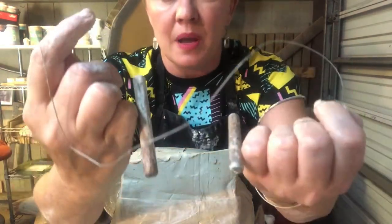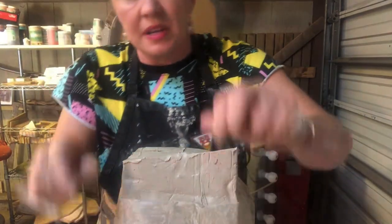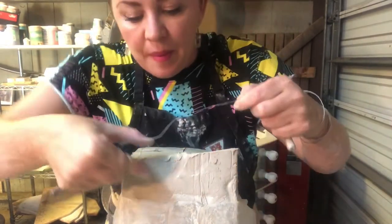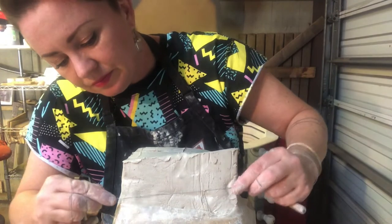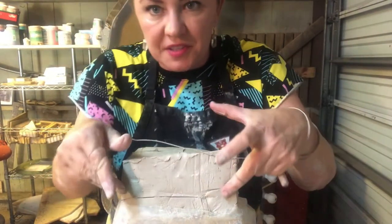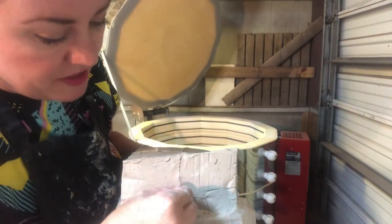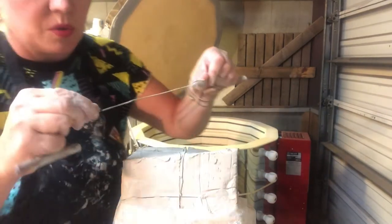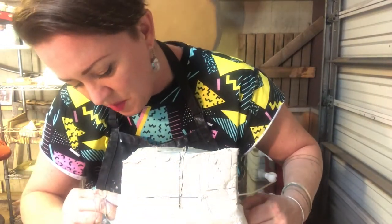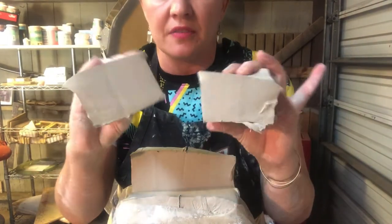I'm going to start by using my wire tool. I'm going to make it nice and tight in my hands and cut down into my bag of clay about 3 inches down. I'm going to cut straight across the bag right across the block, then take my tool and cut that hunk in half, pull my tool back up, and cut again crosswise so I get four nice chunks of clay.